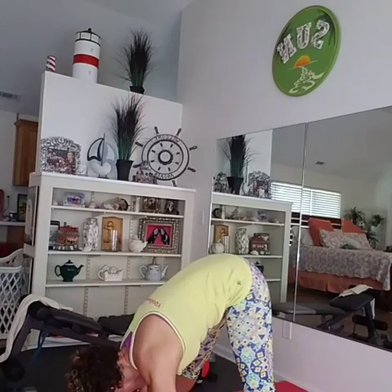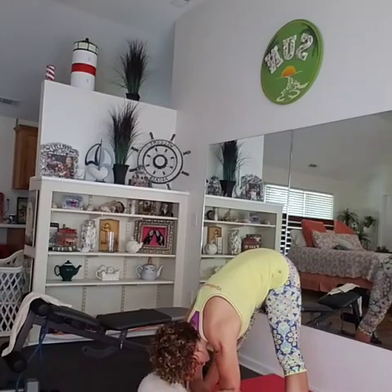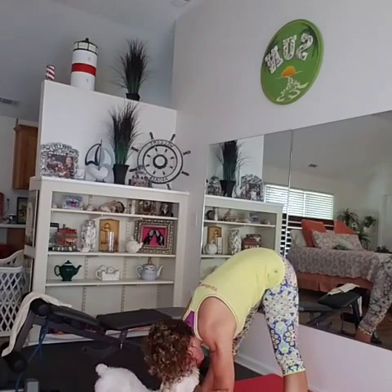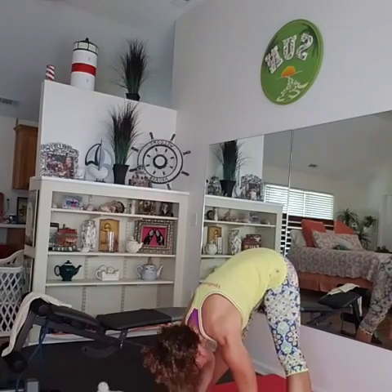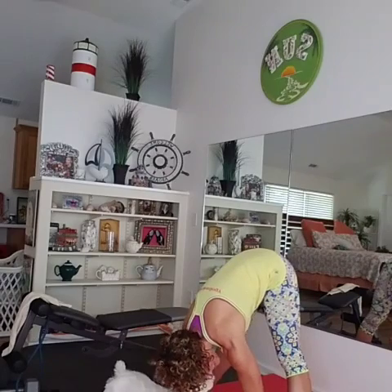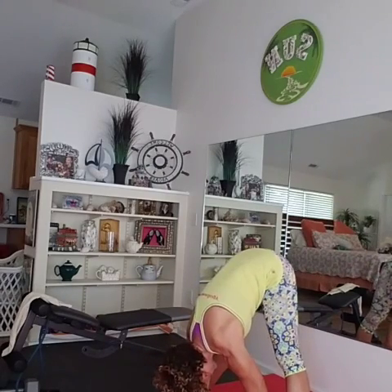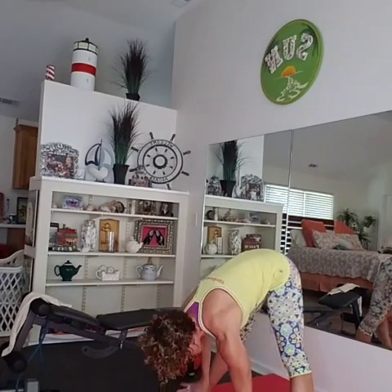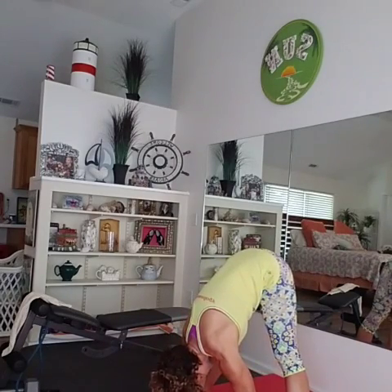So guys, I want you to grab your elbows and just hang. Let me move back a little so you can see. I'm going to hang all the way down and clasp my elbows. Now I want you to put your hands on the floor and press into the floor, trying to press your chest as close to your legs as you can. If this is too much, just hold on up here — you don't have to get to the floor. But try to press your chest towards your legs. Oh, that feels good.